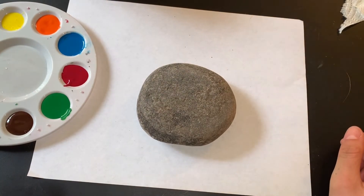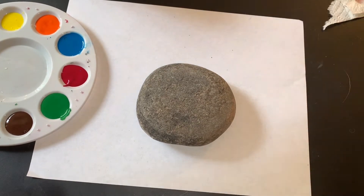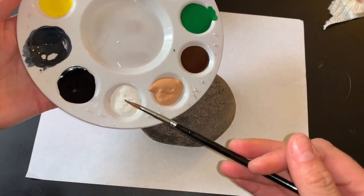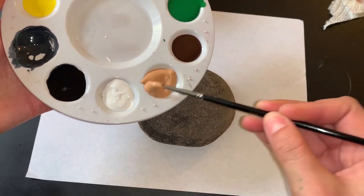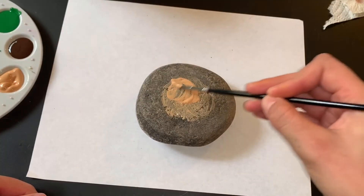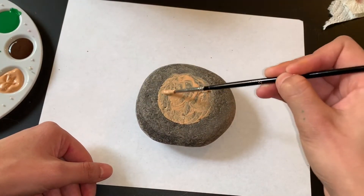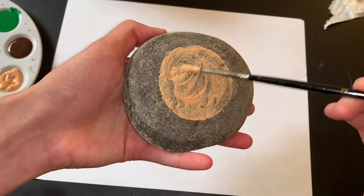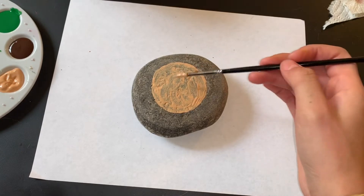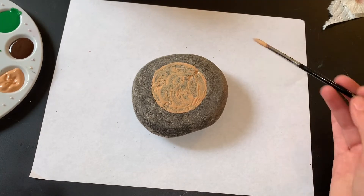Our next planet is Jupiter. It's a pretty big planet, so I'm going to choose a bigger rock. I'm going to start with the beige color. If you don't have beige, you can mix the white and the brown and that will turn into a beige color like this. I'm going to make the circle. Once I have my beige color down, I'm going to let it all dry completely because we do have to do some stripes and some storms — they're going to be pretty intricate.